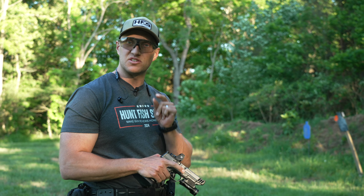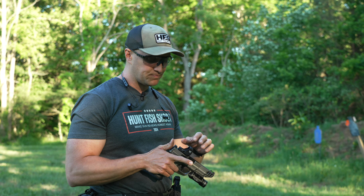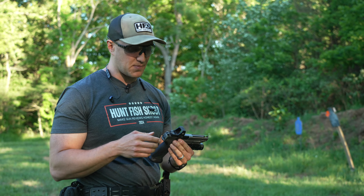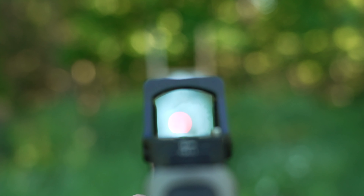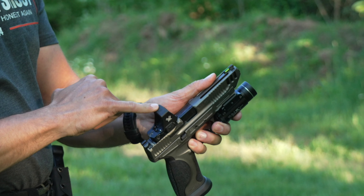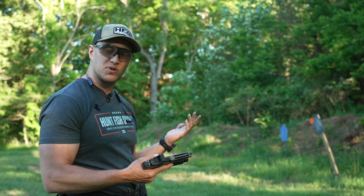This one is definitely taller on that base, like a Delta Point Pro or an SRO — it's not as thin as the Defender ST. On our Shadow Systems that will show you, I get a full co-witness with the ST. If I were to put this on there, chances are that's not going to happen because it's a little bit taller on that base. The buttons overhang, and they have a rubberized shock insert for drop protection.